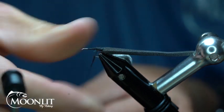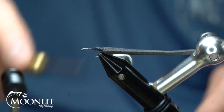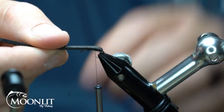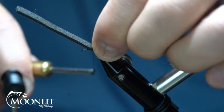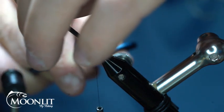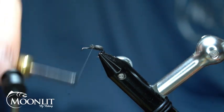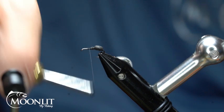A little more dubbing on here. We're going to create this little hump that goes all the way to that hook point. Then I'm going to take my foam — you can see I'm stretching it and pinching it — and secure that down with a couple wraps. Then I'll take my scissors and clip that out. I'm going to angle that and create a little tip on it. I like to do that because I believe it helps give me a better smooth segmentation.